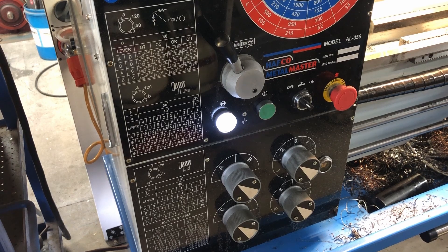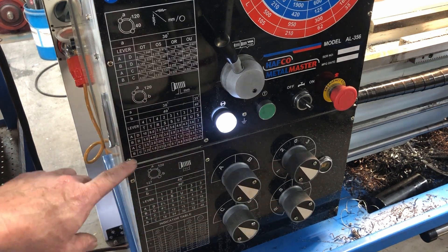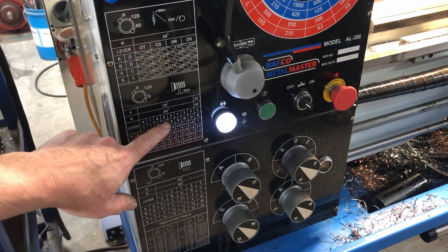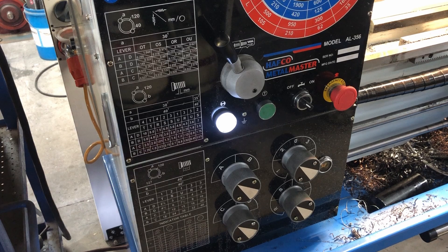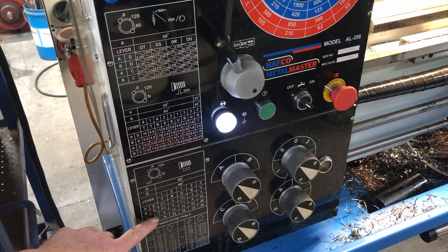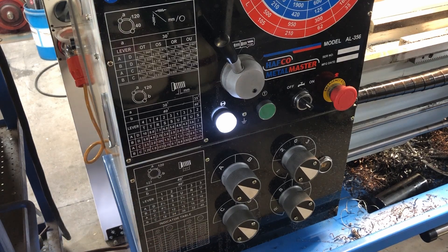The thread you just saw being cut is a 1.5mm metric thread, dialed up as AC2S on these dials here. On the metric threading panel, AC2S gives us 1.5mm. Once I've changed the gears, I'm going to leave these dials the same at AC2S, and I should get a 12 TPI thread with the same settings — and if that's the case I'll know everything worked out correctly.